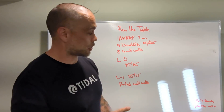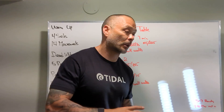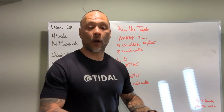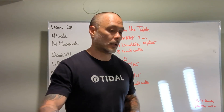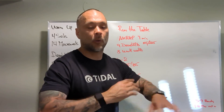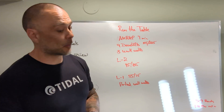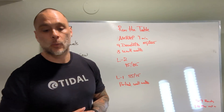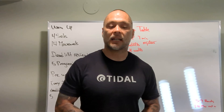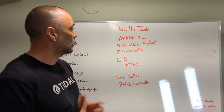Scaling options for wall walks: partial wall walks if we're not comfortable getting upside down — totally understand. Inchworms without a push-up from a box — a 12-inch box — get into a pike position, walk your hands out, walk your hands back into that pike position. If we're still not comfortable doing that, we can do inchworms with a push-up. If we can't do push-ups from our toes, go to our knees and get that push-up done.